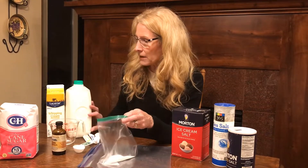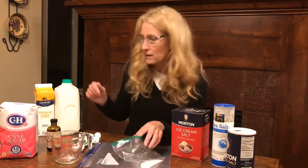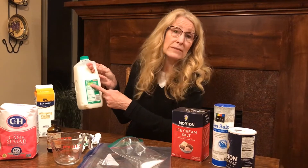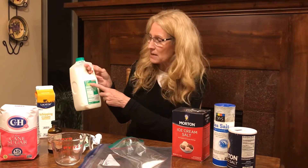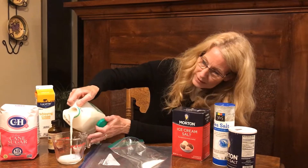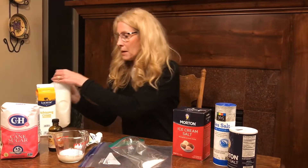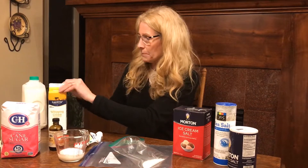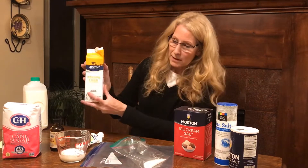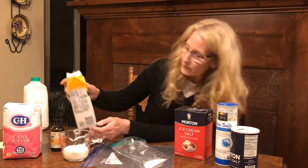And then you need a half a cup of milk. There's all kinds of ways you can do this — it would be fun to try some different recipes. At our house we have one percent and I also have some almond milk, but I decided to use a fourth a cup of the regular milk and then a fourth a cup of whipping cream, which will make it a little bit richer and yummier, for a total of a half a cup.